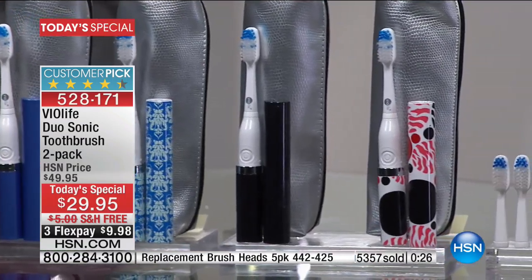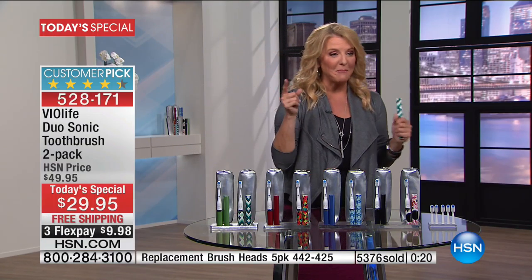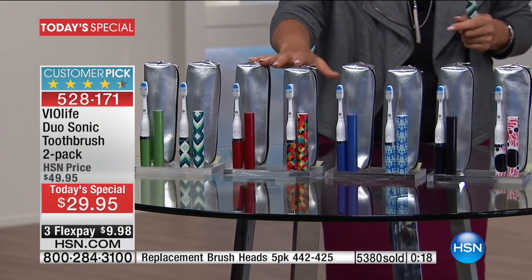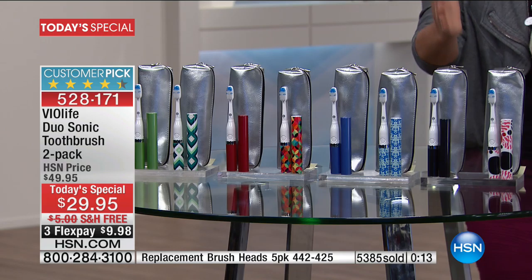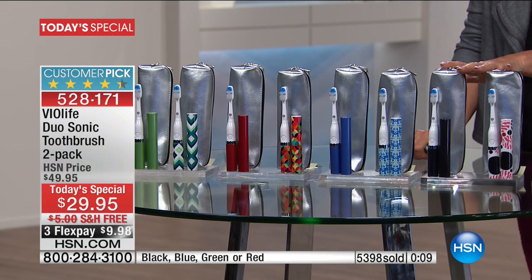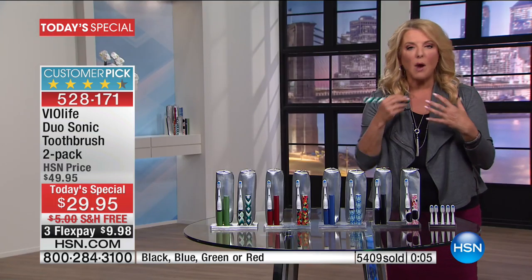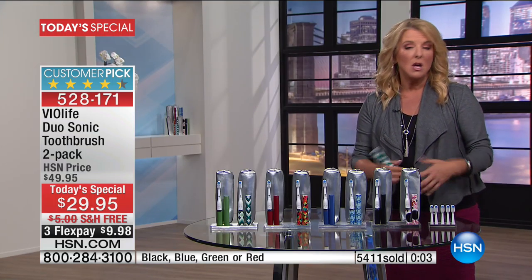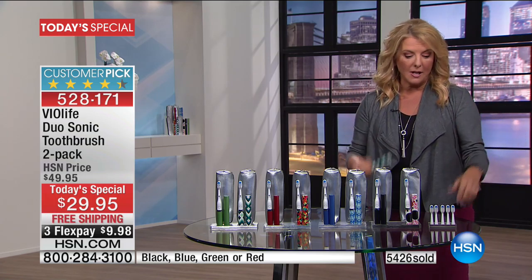So there are your colors. You have the green — all one solid — and then of course a print. We have the green, we have the red — that's the most popular at the moment — then we have the blue, and then the black. Solid for the guys, print for the girls. Everybody loves it. Remember, you're getting the cases. We give you the battery — you actually get two batteries with this. So right out of the box, it's ready to go. You don't need anything else. Just order it, get it at home, open it up and it's ready for you.